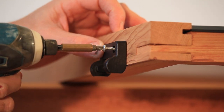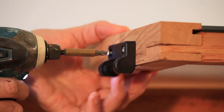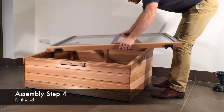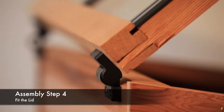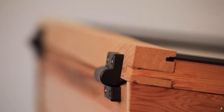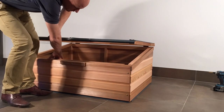Fit the second hinge in the same way. The cold frame lid can now be fitted by simply lining up the two hinge halves. Only when the lid is at the correct angle will the hinges slot together and hinge as normal. Your cold frame is now complete and ready to use.